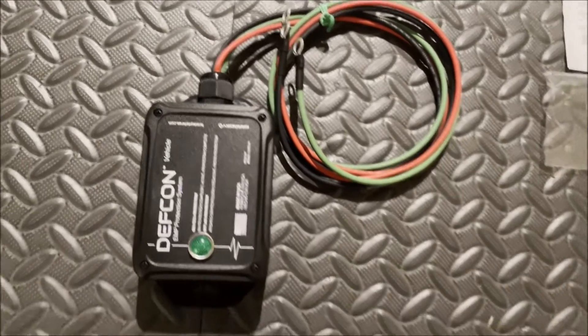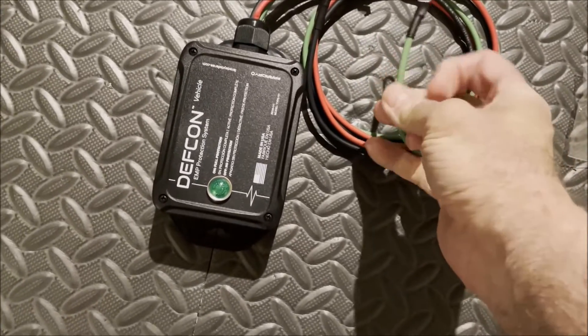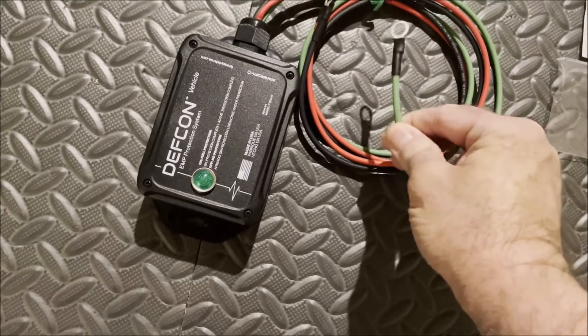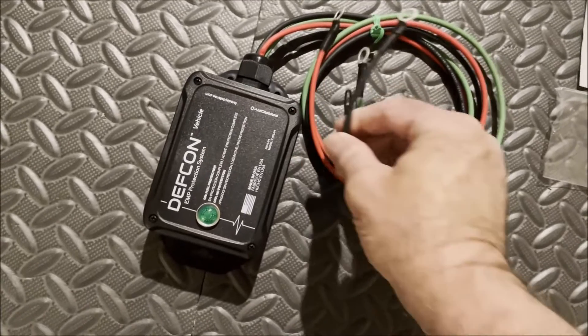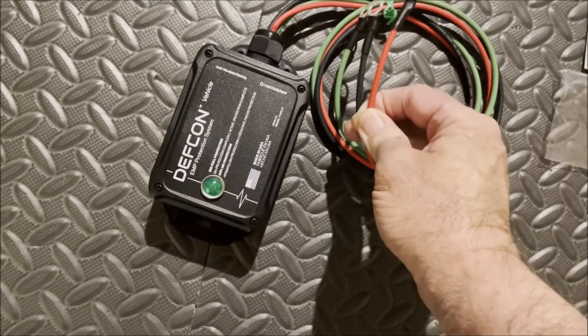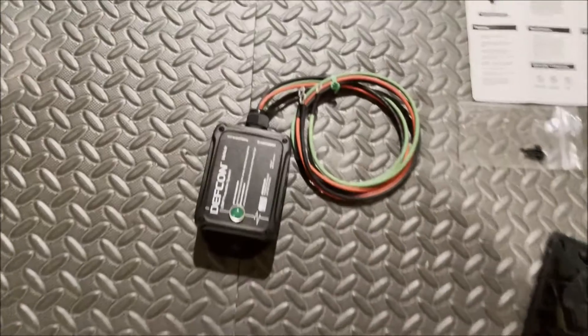There are only three main wires to connect. We have a green, which is ground — this is going to go to the chassis in our engine compartment. Black is going to go to the negative side of the battery, and red is going to go to the positive side of the battery.